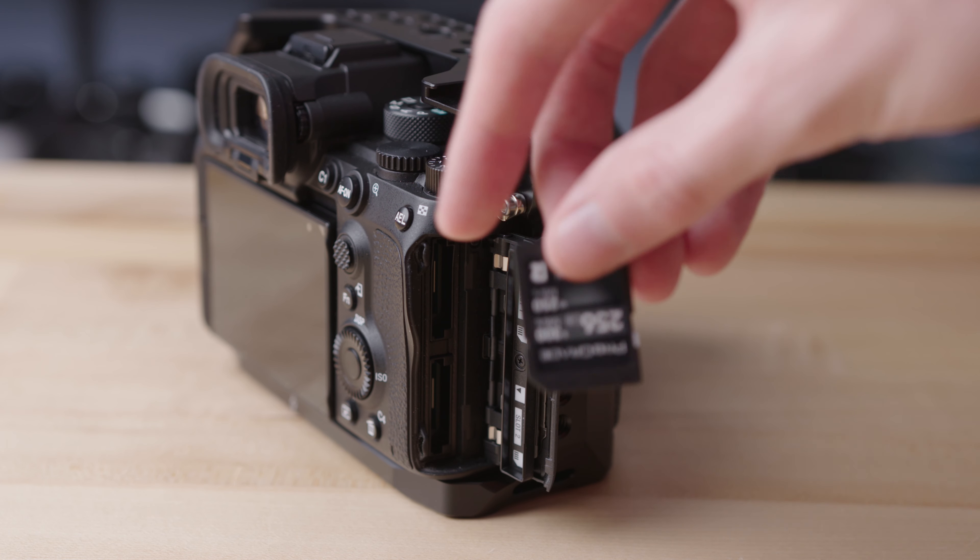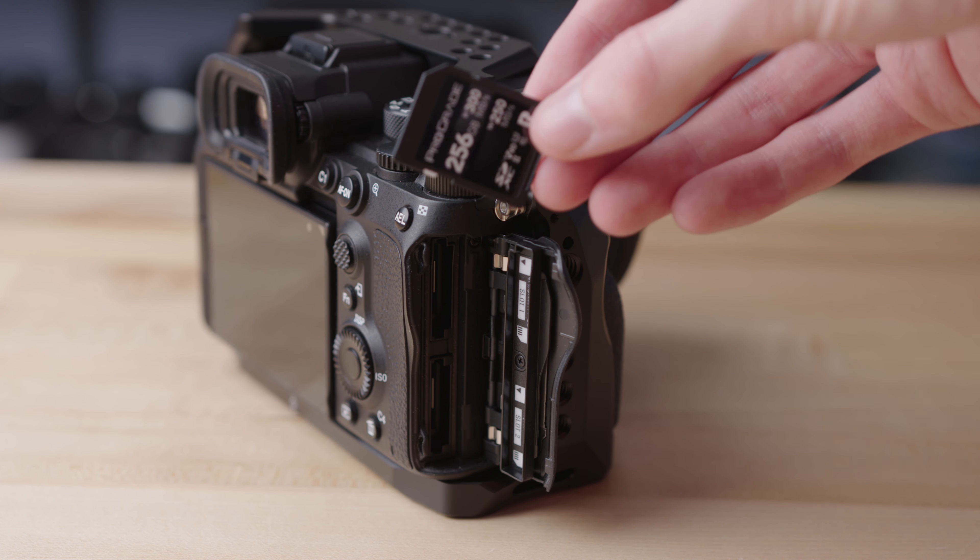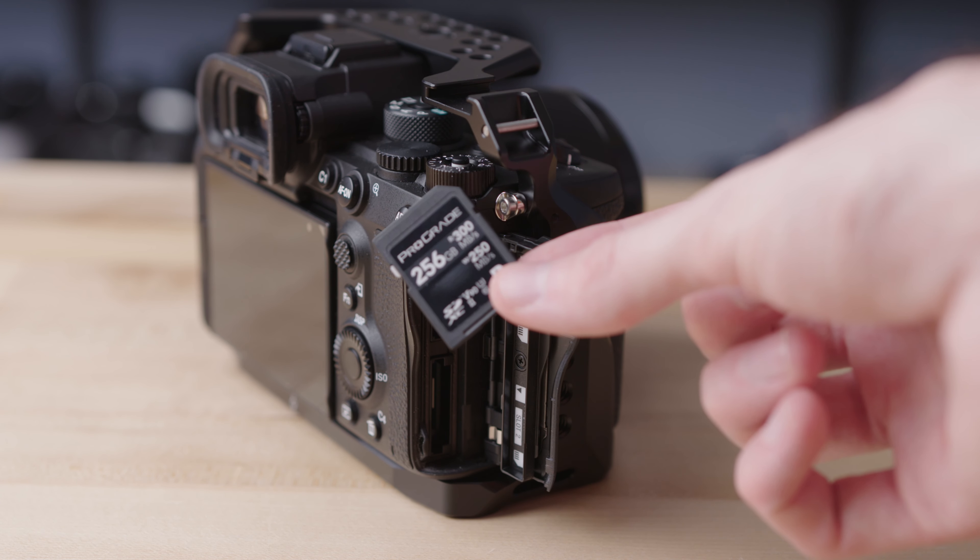Personally, I use the ProGrade V90 cards — I'll link them in the description, and it is an affiliate link, so if you buy through that link I'll get a small kickback at no extra cost to you. A ProGrade V90 SD card is what I use and what a lot of people recommend. I haven't tried other brands, but pretty much any V90 reliable-brand SD card should work perfectly.